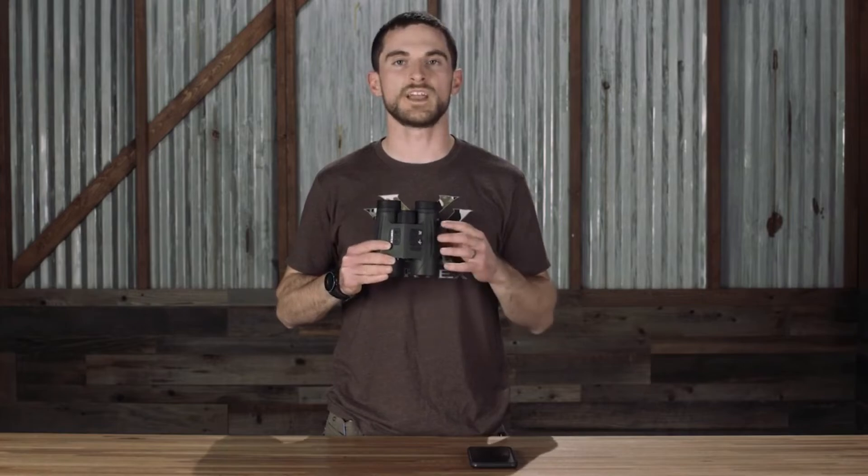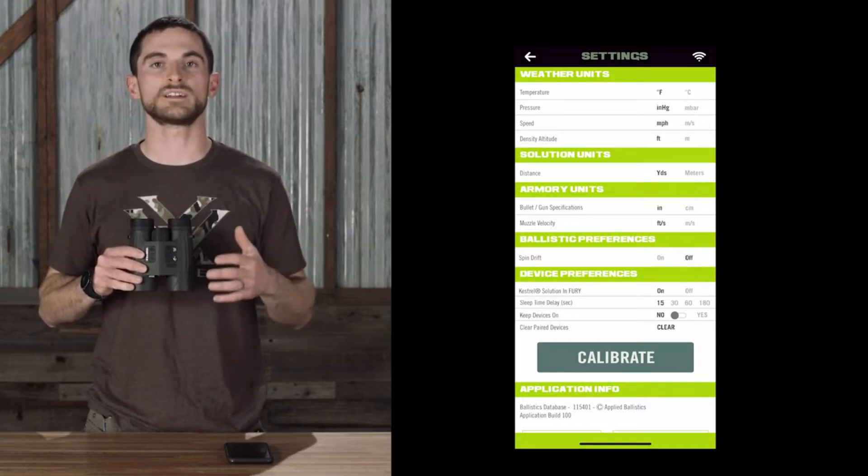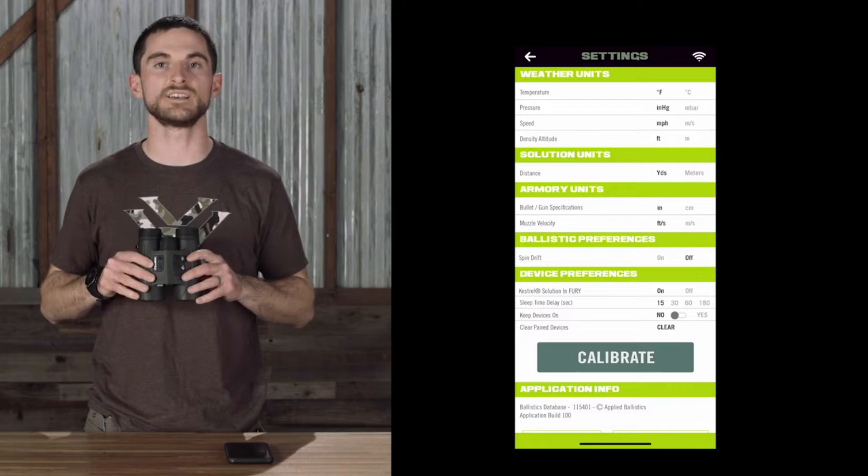The Fury HD app is the easiest and most intuitive way to make adjustments to your Fury AB binocular, whether that's changing onboard settings, customizing and syncing ballistics profiles, or connecting third-party Bluetooth devices like Kestrels or Applied Ballistics Garmin devices.